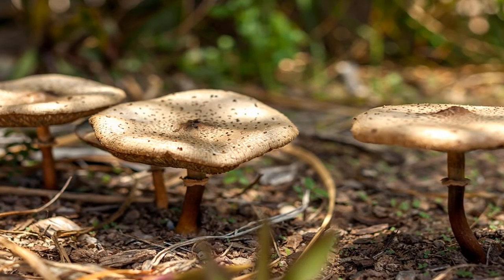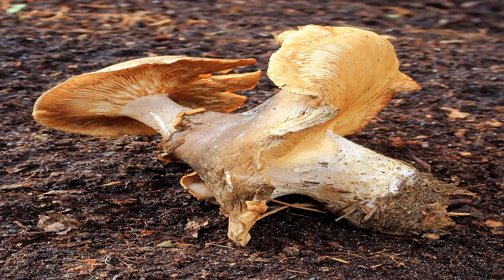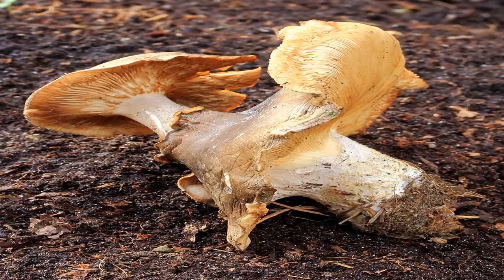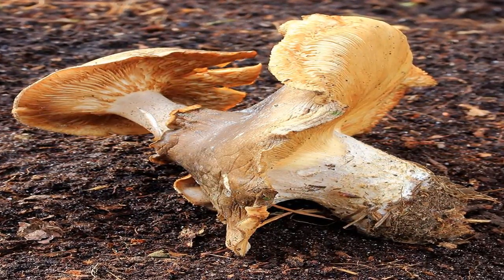These easy-to-make, nutrition-rich mushrooms are filled with a creamy filling with just enough turkey bacon to liven up taste buds. You'll want to serve these immediately after making, but based on past experience, it's best to make an extra batch. These stuffed mushrooms are going to go quickly.